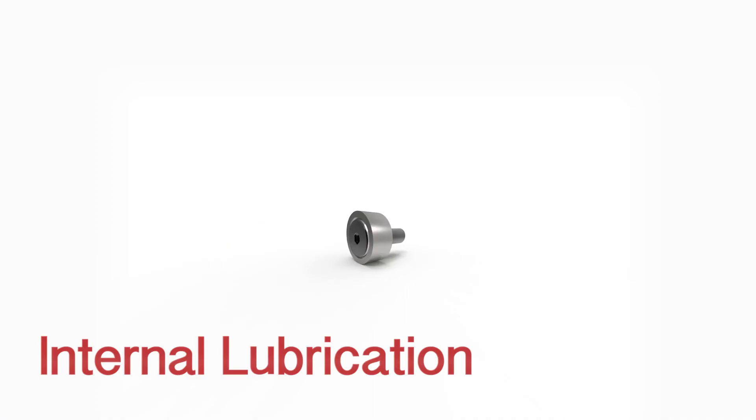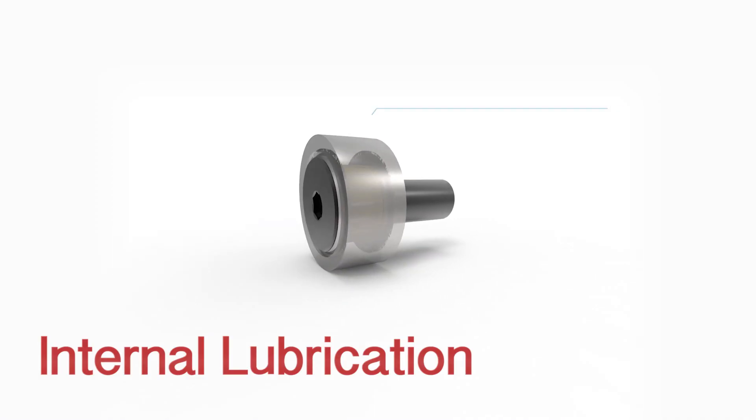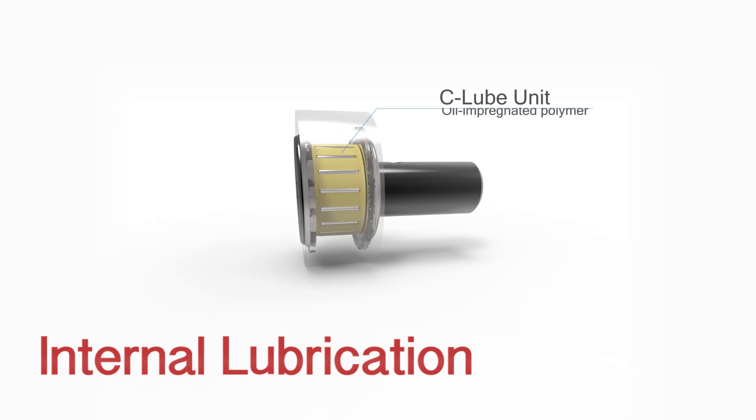We offer two non-typical ways of lubrication for the cam follower. You don't want to run metal to metal, so by using something like C-Lube, it will allow you to constantly lubricate the bearing, both internally and externally, through a solid lube. Those are offered in the metric series in the middle size range of the product, so that would give you long-term maintenance-free operation.